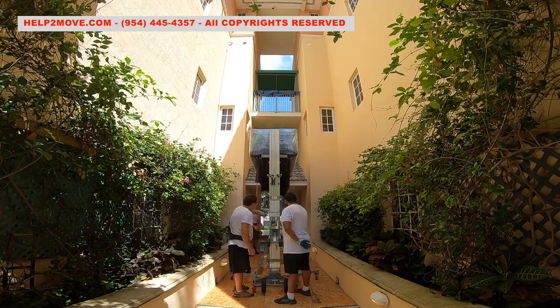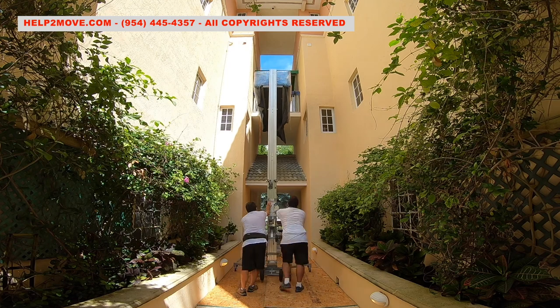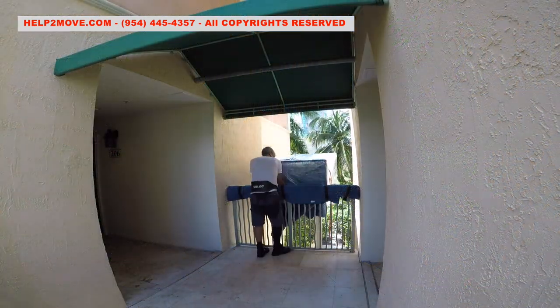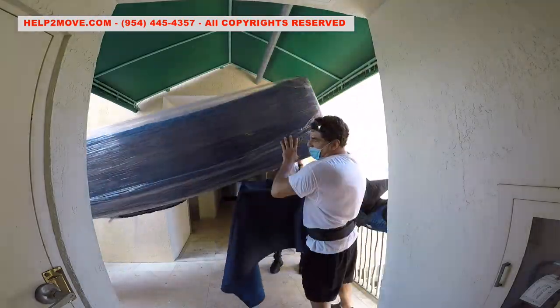It is show time. I stay up guiding my crew when receiving the couch on the fourth floor. We remove the tie-down ratchets, unload the couch and place it vertically.